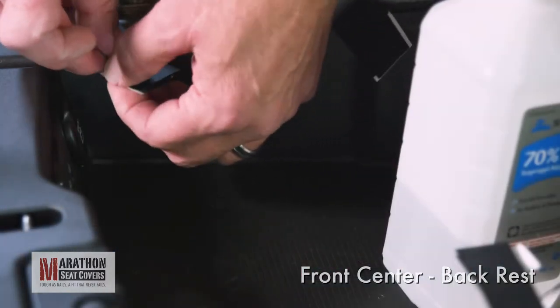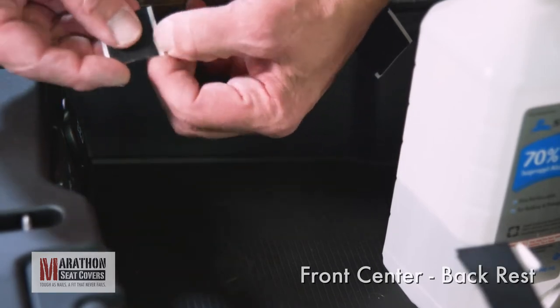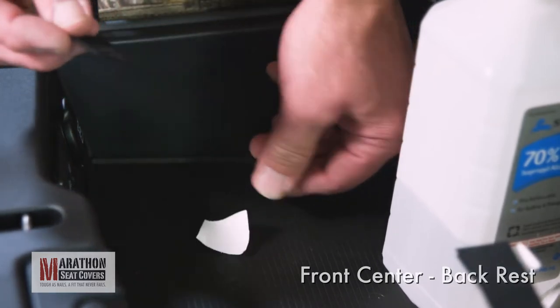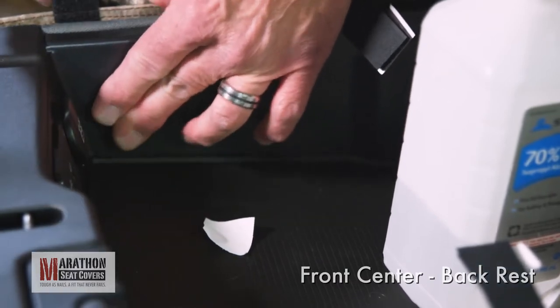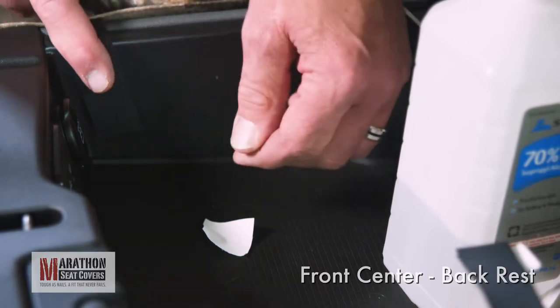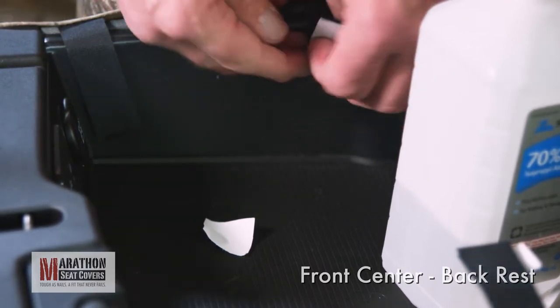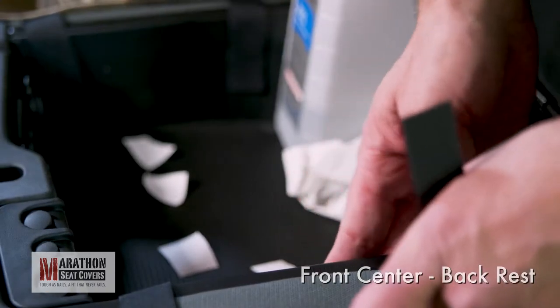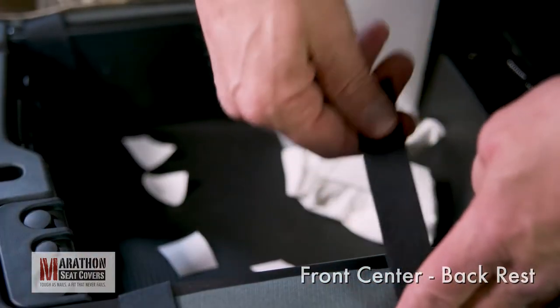The sticky back Velcro you will need is attached to each strap. Peel the paper backing off and stick to the inside of the console. Push on the Velcro to make sure it sticks well. Some consoles will require multiple cleanings before the Velcro will stick. Now, pull the strap tight and connect to the Velcro stuck inside the console. Connect each strap, paying attention not to pull the cover out of position as you tighten up each strap.